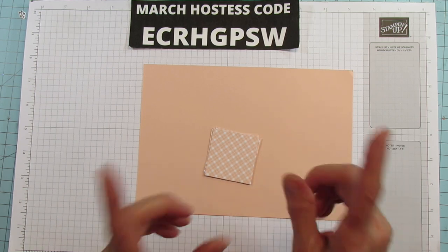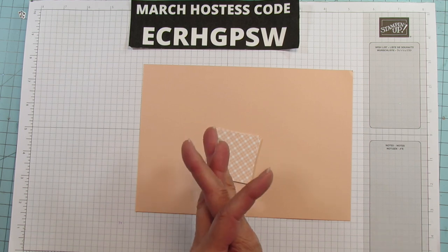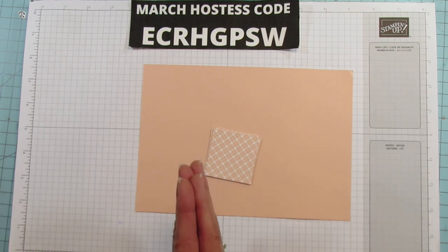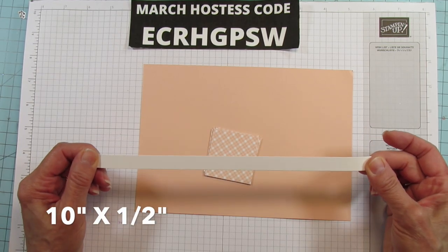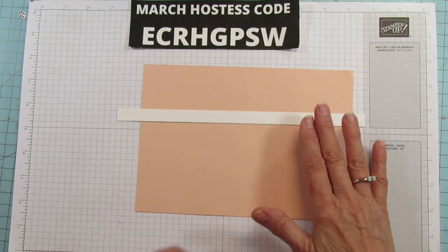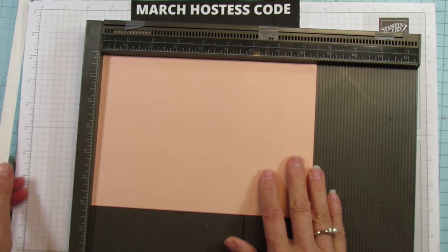For those of you who are new, please subscribe and hit the bell for notifications each time I upload a new video. Please also share my video and give it a thumbs up — all of that really helps my channel grow. Thank you from the bottom of my heart. And this piece here is ten by one half, and this is what we're making the ears from. We do have to score this piece.